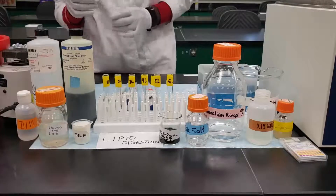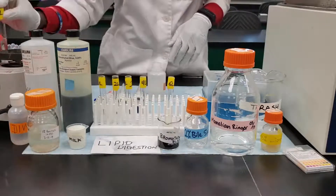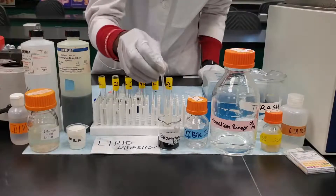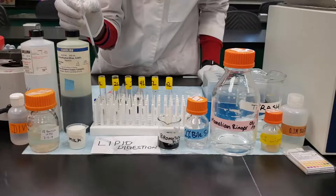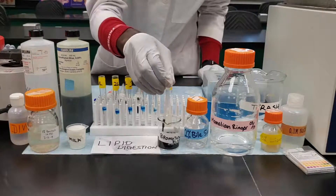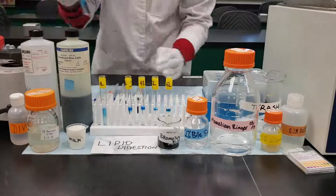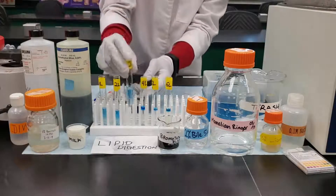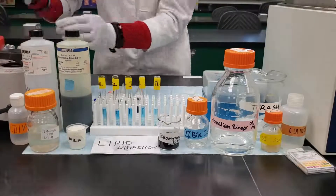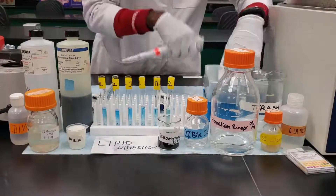Once you're done, mix your samples and make sure they are well mixed using the vortexer. After vortexing, add two drops of bromothymol blue to each of the tubes — it will turn the tubes blue in color. It has to be similar to the standard at 7.2 pH. I've already compared it with the pH standards and it's at 7.2 right now.